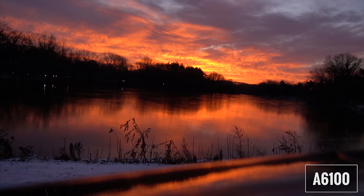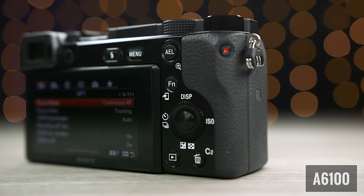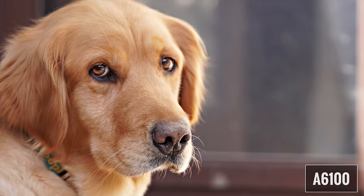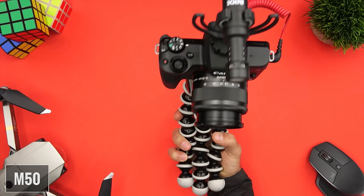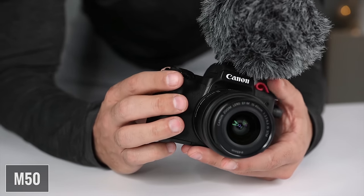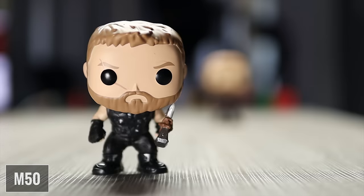The A6100 has advantages in many areas: better resolution and frame rate options, better 4K video quality, better ISO performance, faster burst shooting, more dials and custom buttons, better battery life, no recording limit, clean HDMI output for live streaming, and better audio options. The M50 has better JPEG color rendering in my opinion, can do in-body time-lapse, has a fully articulating real touchscreen, is easier to use for beginners, offers digital image stabilization, uses a better app, and is less expensive.